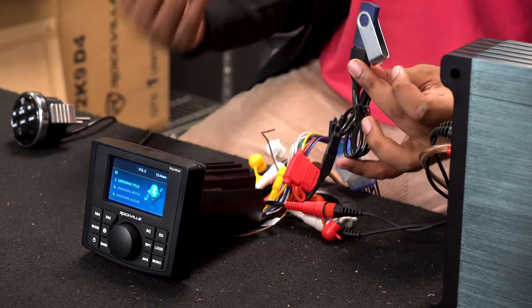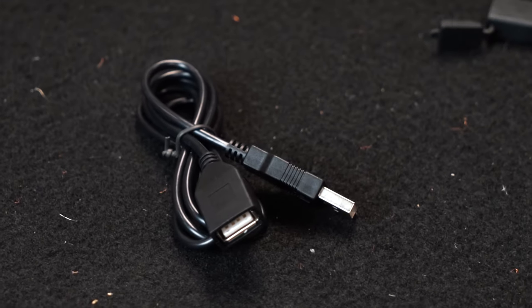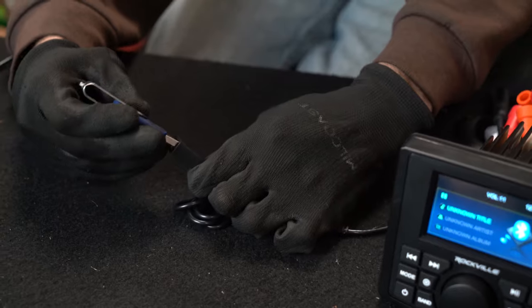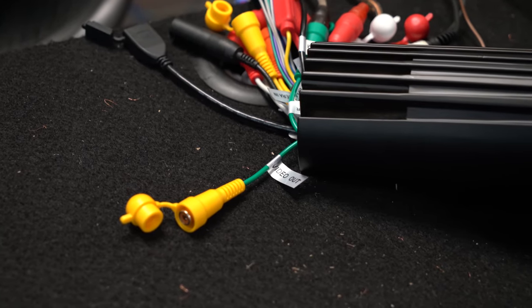On our wiring harness we have a USB slot where you can plug in your USB stick to play music or movies. Also included is a USB cable extender so you can run the wire to your dash and plug in right there. On top of USB video playback we also have video inputting and outputting through RCA cables. The video output RCA can send video signal from the receiver to additional screens on your ship — most typically used with a DVD player whose video output would be sent to the receiver and then to multiple screens.